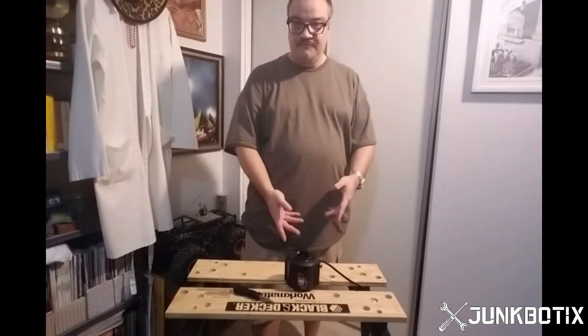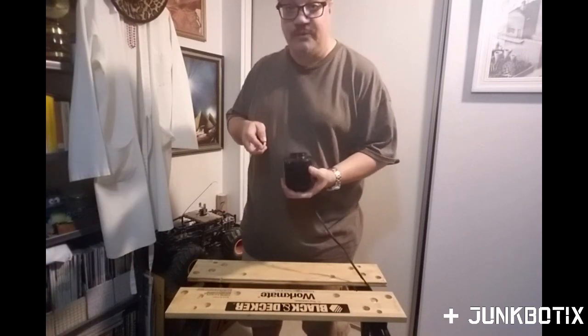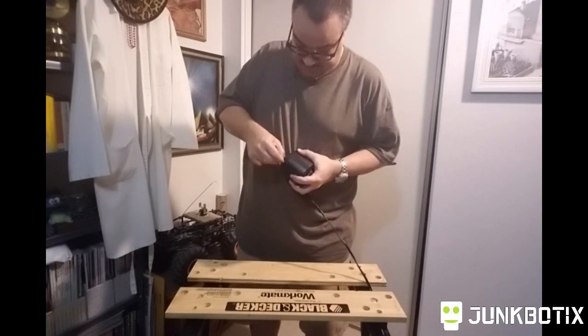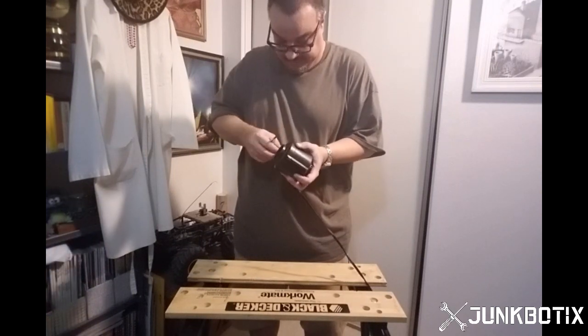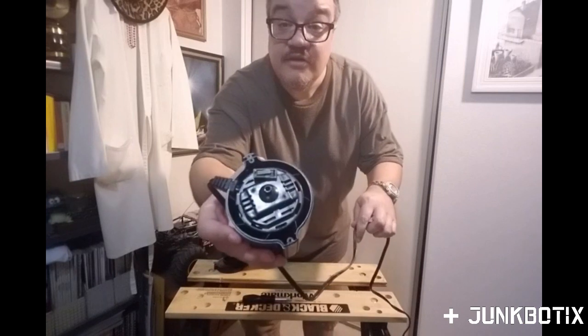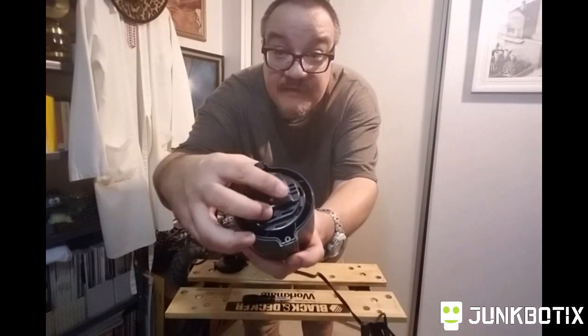Alright, here we are. We got our inflator, got a handy dandy screwdriver, and we're just gonna take those apart. Bear with me — it's got a couple of screws. Comes right off. Here's a better view of that micro switch — you can see it right there at the top.